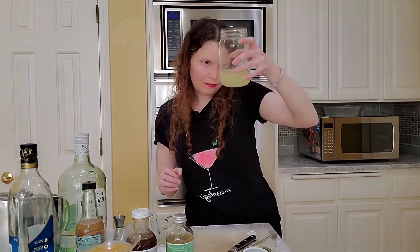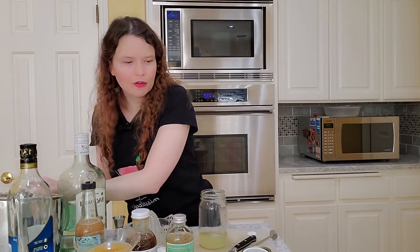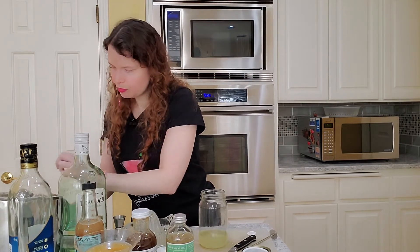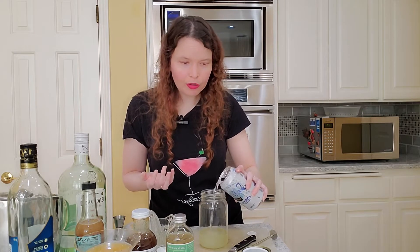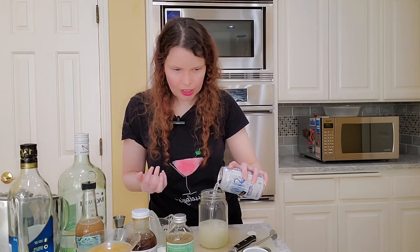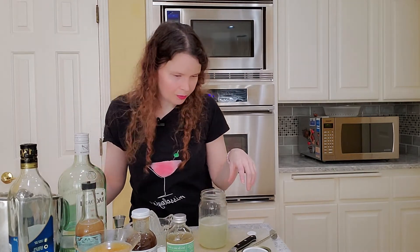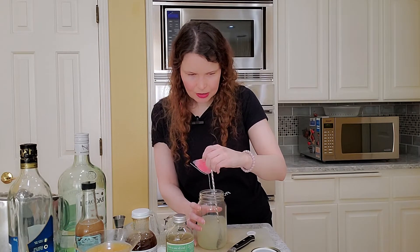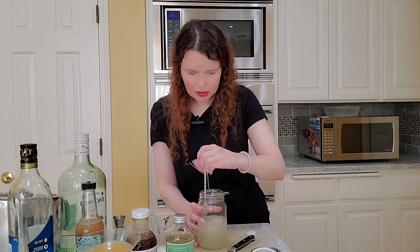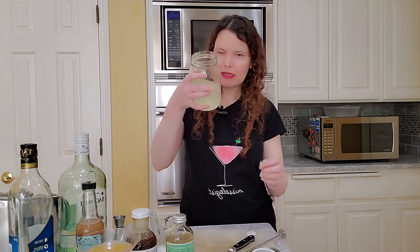Then you've got this beautiful thing in your glass and you're going to top it with soda water. Oh, and you can put ice in here too if you want to — generally mojitos do have ice in them, I'm just lazy. I would stir it again to make sure everything gets nice and mixed up.